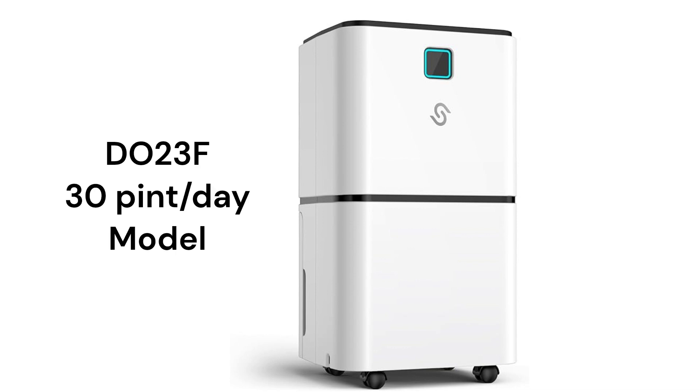The DO23F model has a 30-pint/day capacity and a 3-gallon condensate tank with a tank full alarm to alert you when it is necessary to dump the tank. The unit has a 2-speed fan and a 3-color light to indicate the current humidity level in the room.